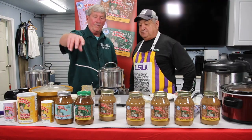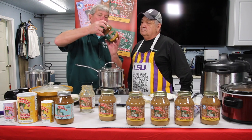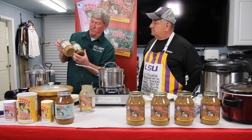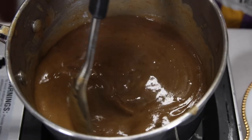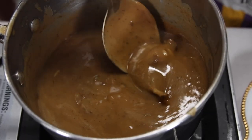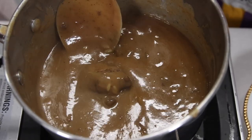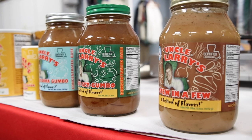One thing somebody answered that same question a while back — one thing is going to be pretty obvious on the ingredient list. A stew in a few has a lot more ingredients, but that's one difference. Another difference: stew in a few is not a concentrated product. My ready-set gumbo and my ready-set oak gumbo, they're both concentrated products, so you can add water to that. Stew in a few, you don't need to do that.